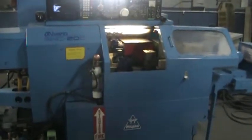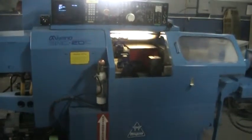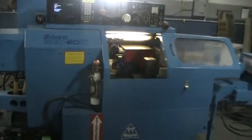This concludes the videotape inspection of the Miano BNC 20C, 1985.